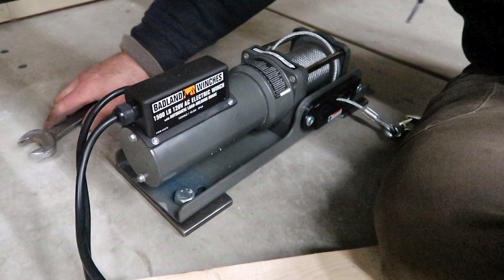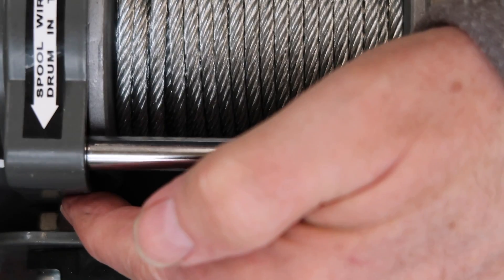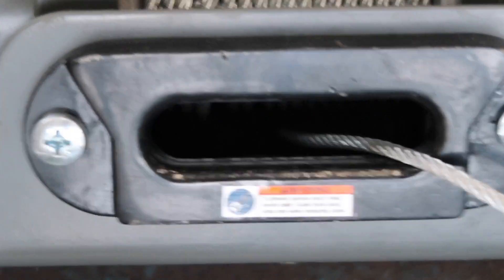After we put the winch together, there are a few hints we thought we'd share to make your installation easier. First, notice how close the fair lead nuts are to the winch after their installation. This spacing causes the supplied bolts to be too long, so we ended up replacing them with shorter bolts.